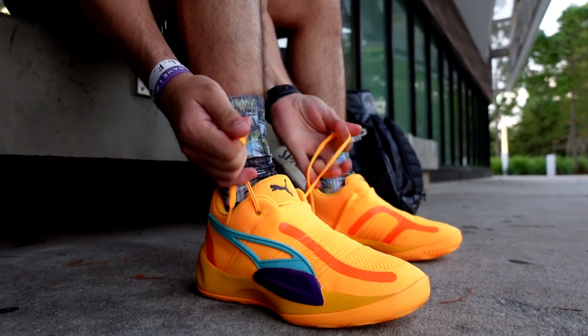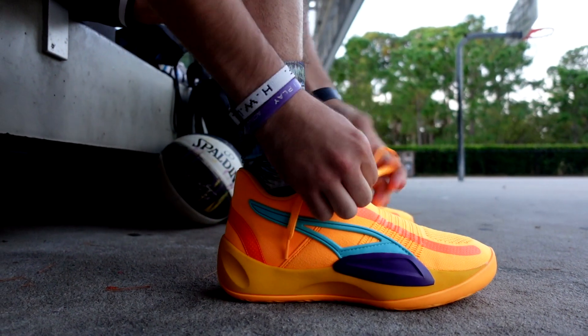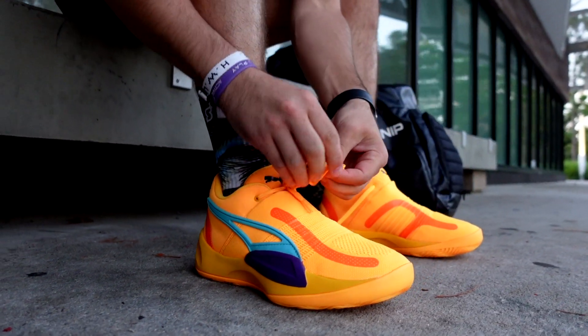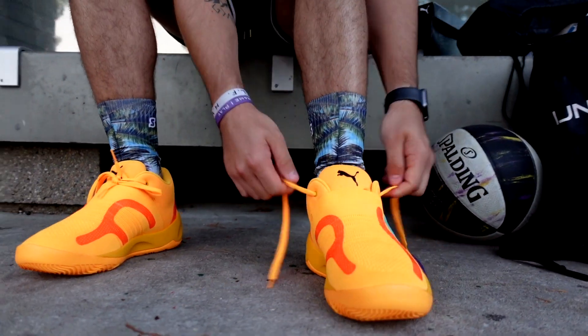These came out around the same time as the TRC Blaze Court that we just did a review on, so similar price point. I want to say these retail for $125, which puts them around the same as the Puma Clyde All Pro. That's a lot of Puma shoes releasing in that price range.